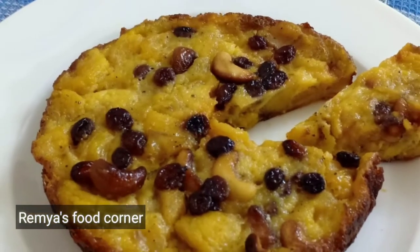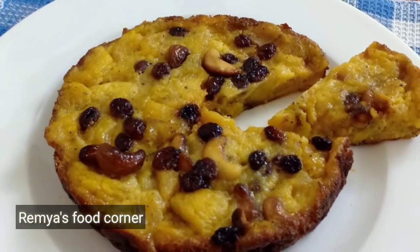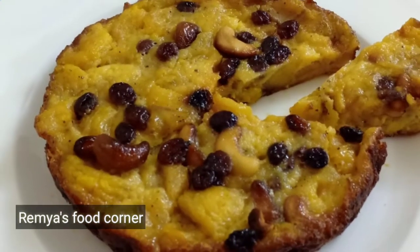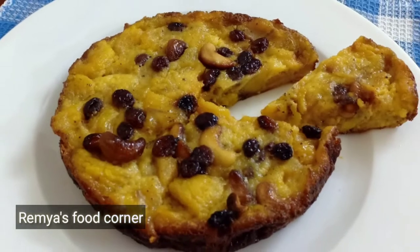Hi friends, welcome back to the channel. I am here to make a special taste recipe. I am happy to enjoy the taste of the time.